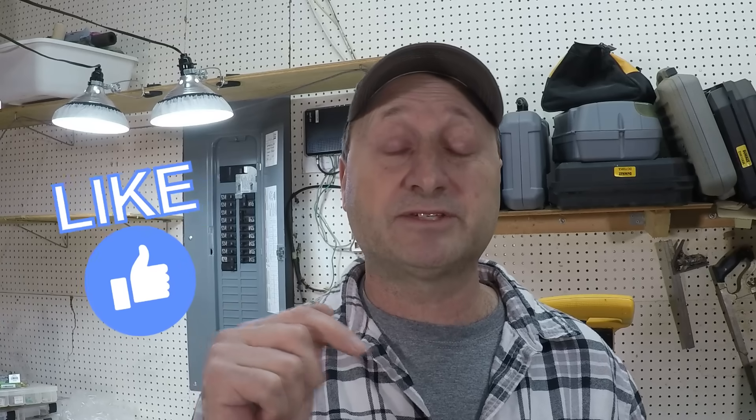If this video helps you, please hit that like button — it helps the video rank better so that way everyone else can see it too.